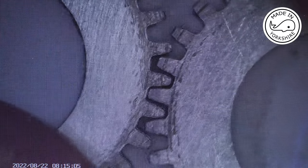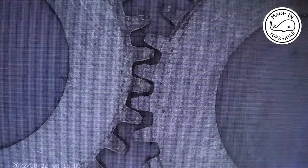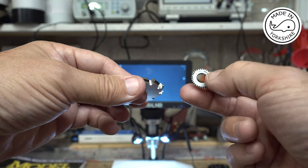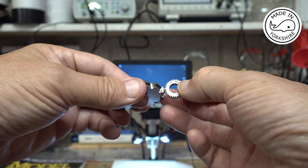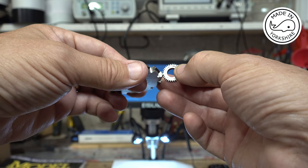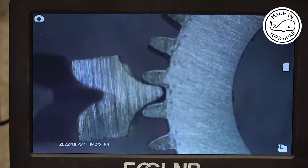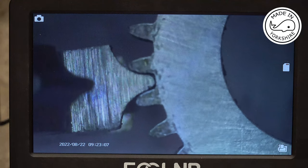In a model engineering world that I live in, it's probably acceptable, but in a commercial environment I would imagine that would be no good — you're going to get wear on the teeth. Now this is the normal gear cutter I used previously and this is the one that's hobbed this gear. If I put the tooth in there, you can see the difference — I'll show you under the microscope. So you can see the gear profile isn't perfect at all, particularly the bottom of the root.